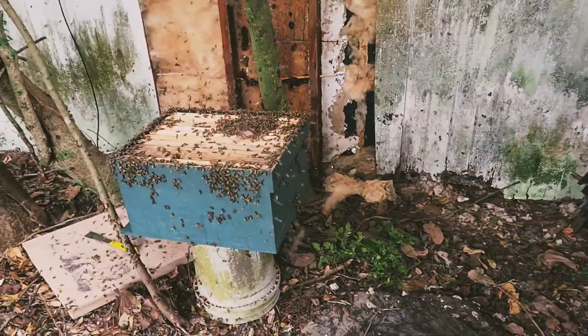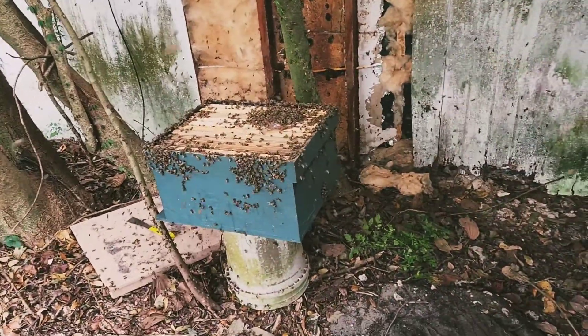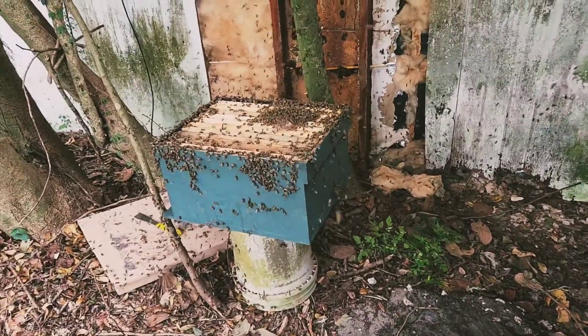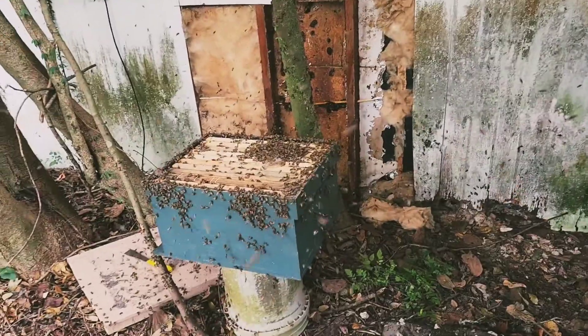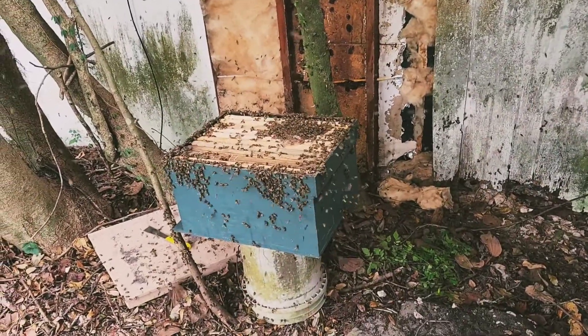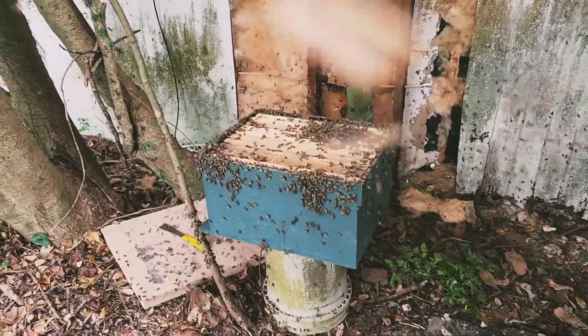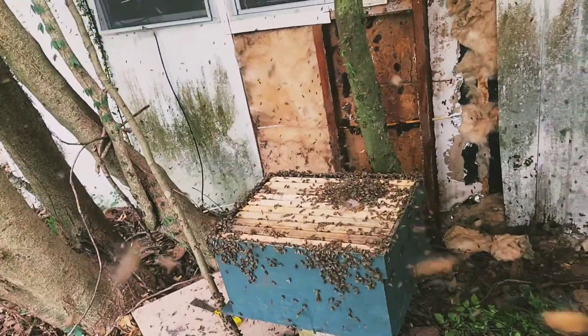They're just gonna have to familiarize themselves with my hive, come to the conclusion that there's no other option, and all this chaos will die down at nightfall and they'll all be in my box — believe it or not. More than likely the queen is going to be in there after it's all said and done, just by odds.